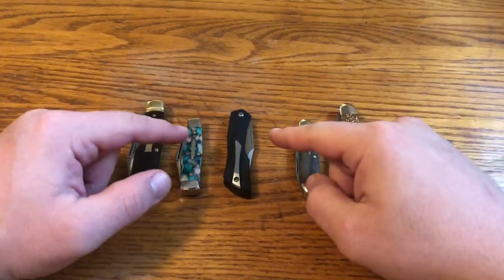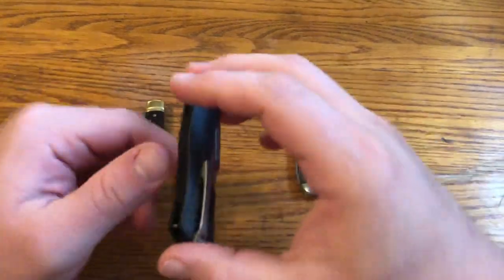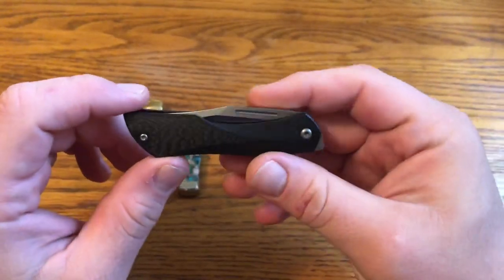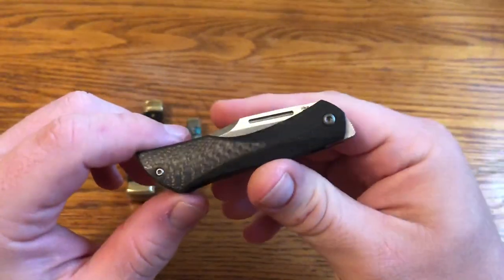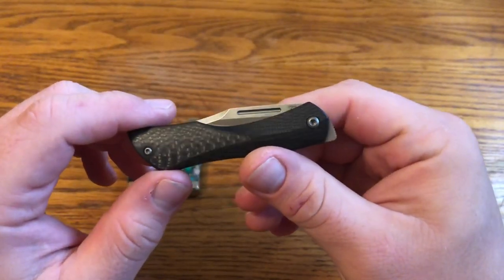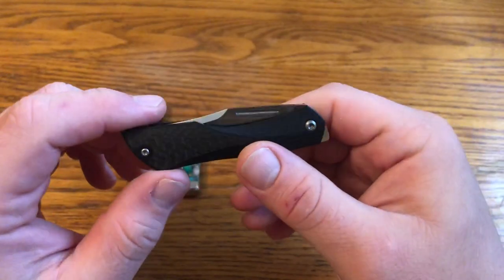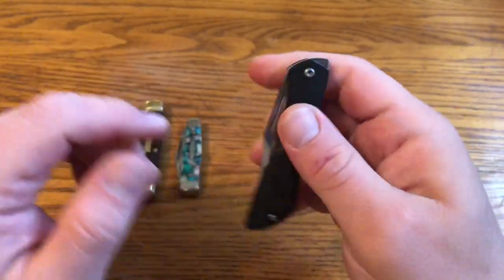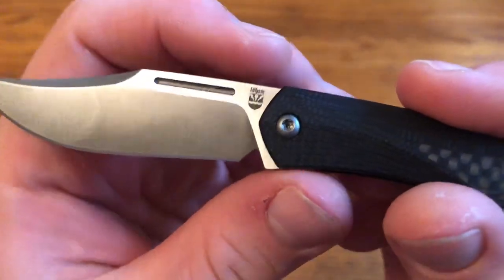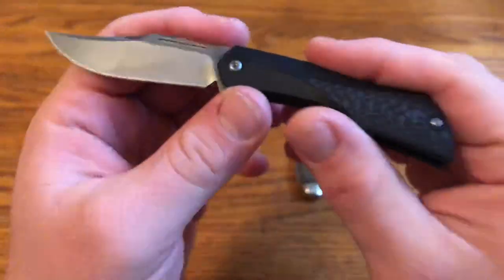In this Knife Talk video, I'm going to be talking more about this knife. This is the Isham Blade Works Blackstar. To give some background, this is a knife designed by Elijah Isham. And it's the first knife, I believe, under his own brand. So if I open it up here, you can see that mark. That's his brand, Isham Blade Works.